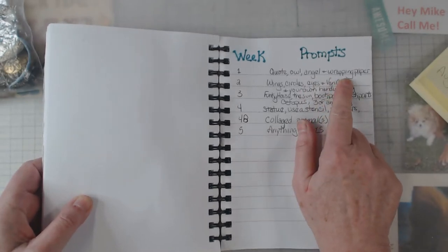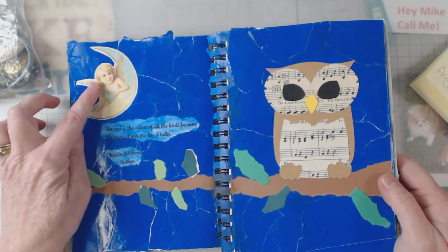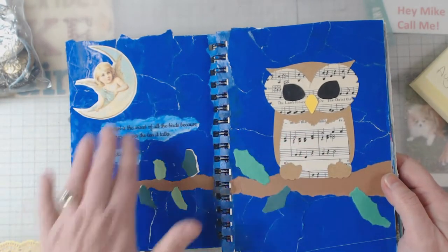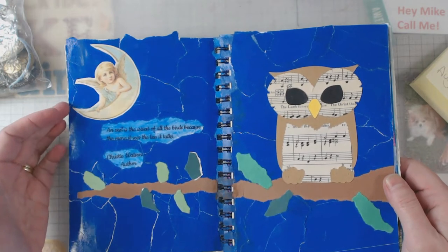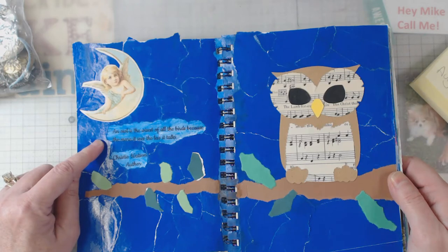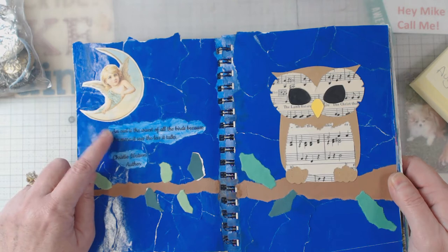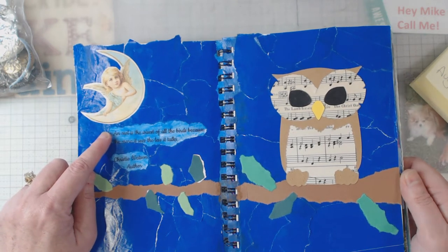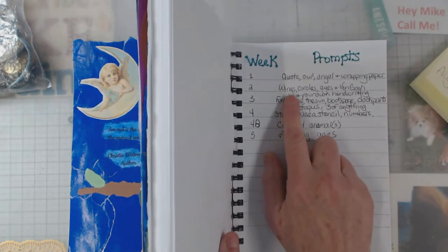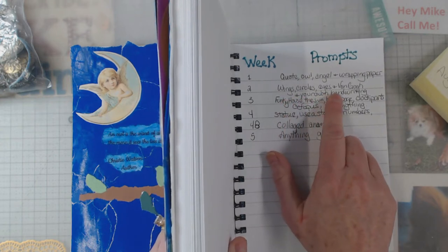Our first week prompts were: a quote, an owl, an angel, and the bonus item was wrapping paper. Here is mine — there's my quote, my angel, my owl, and the whole background is blue wrapping paper. My quote is: 'An owl is the wisest of all the birds because the more it sees the less it talks.' That quote really hit me that week.